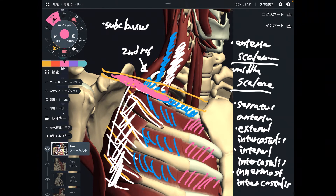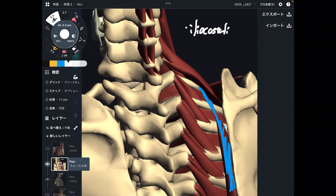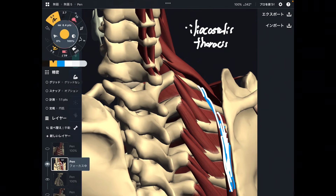Let's go back to the back side of the body and let me explain a few more muscles. Next one is this one — this is part of erector spinae. Specifically, this is the lateral part of erector spinae. This is the first rib, and of course this muscle attaches to the first rib.